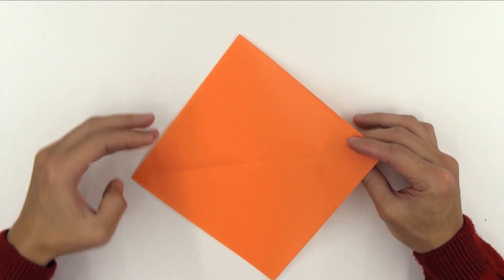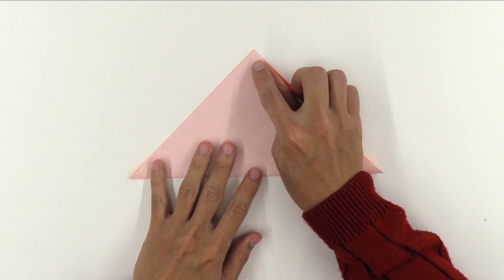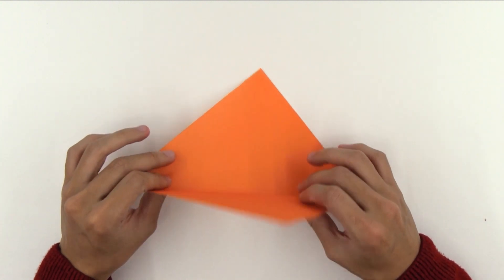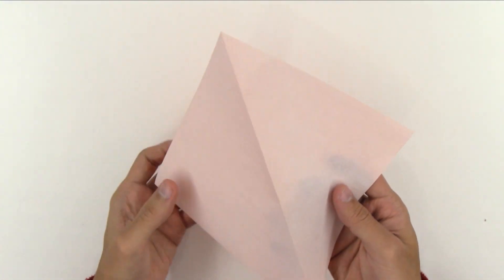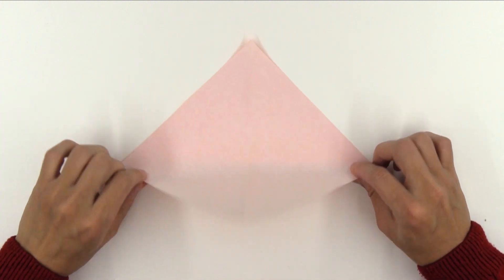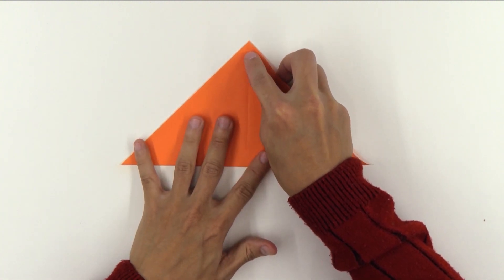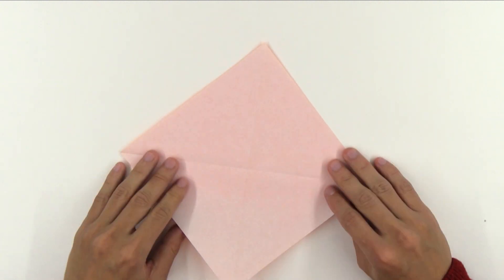First, you're going to fold the paper along the diagonal. Unfold the paper. Now, turn the model over. Fold the paper along the other diagonal. Unfold the paper again.